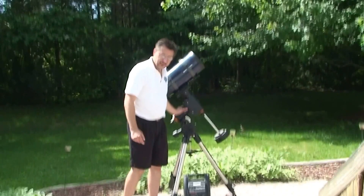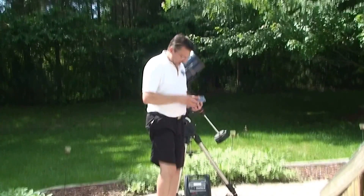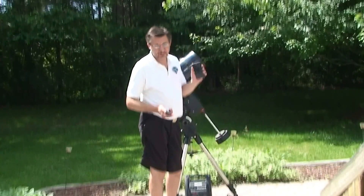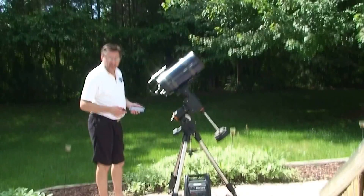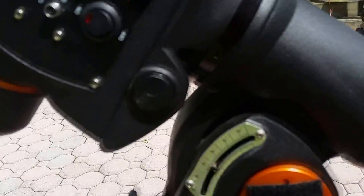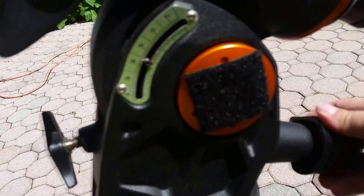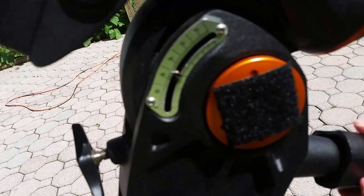What you need to do to find the North Star is you need to set the latitude. A lot of people download a GPS app that shows you the latitude and longitude — they're very inexpensive, most are free. I already know that we're at a latitude of 39 degrees where I live. To set your latitude, there is a latitude scale right here, and the way you adjust it is you loosen the tension knob which is right here in front. You turn this knob and you'll notice that the latitude on the scale is moving up and down. Right there it's at about 40, and I need to come down to about 39, which is perfect.